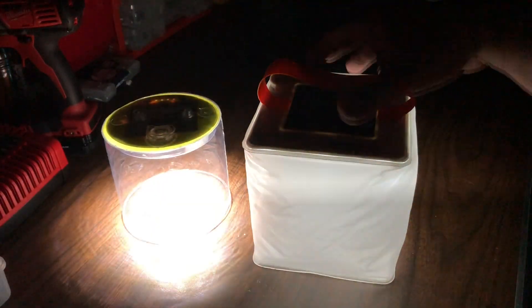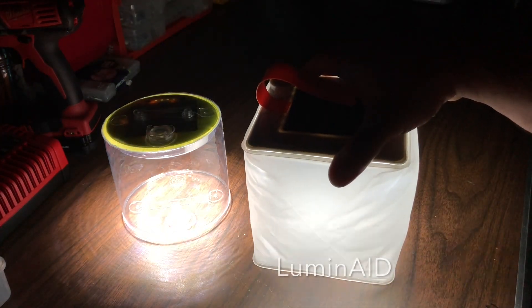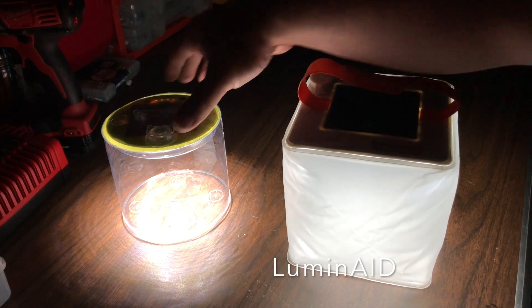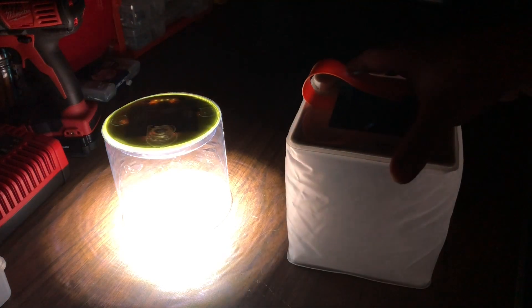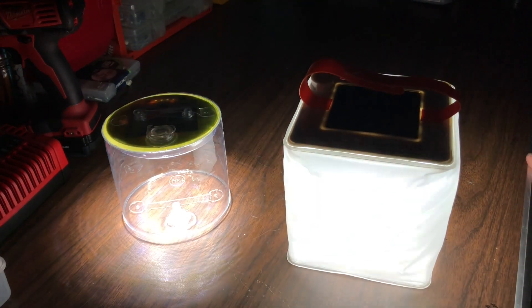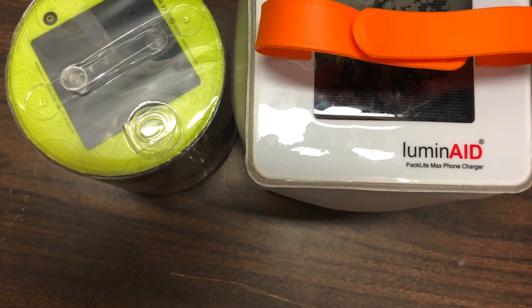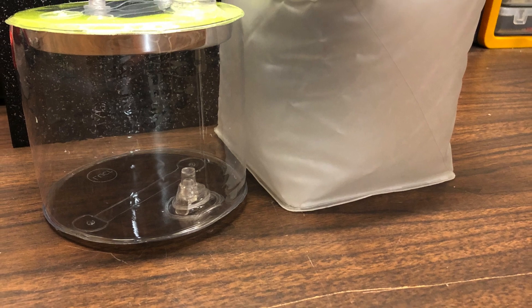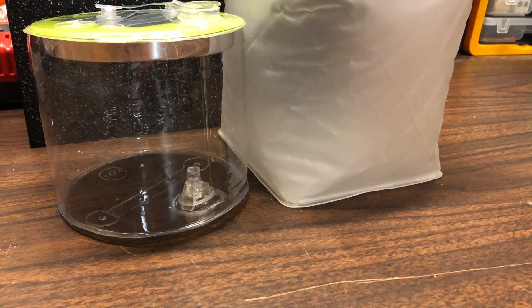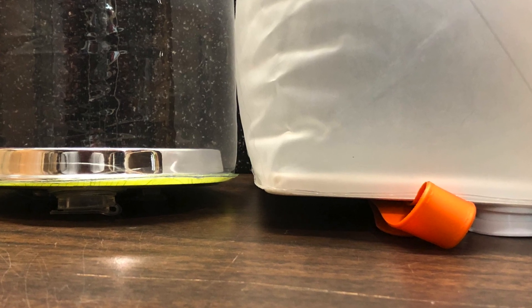So which light did I go with? I had to tip my hat to the Luminate. The ability to charge via micro USB was huge, and I love the frosted globe for area lighting. Thanks for watching — if you have comments or questions, put them below. Both of these are great products by great manufacturers, so go out and get yourself a solar inflatable lantern — it's a great addition to any home kit or car kit.